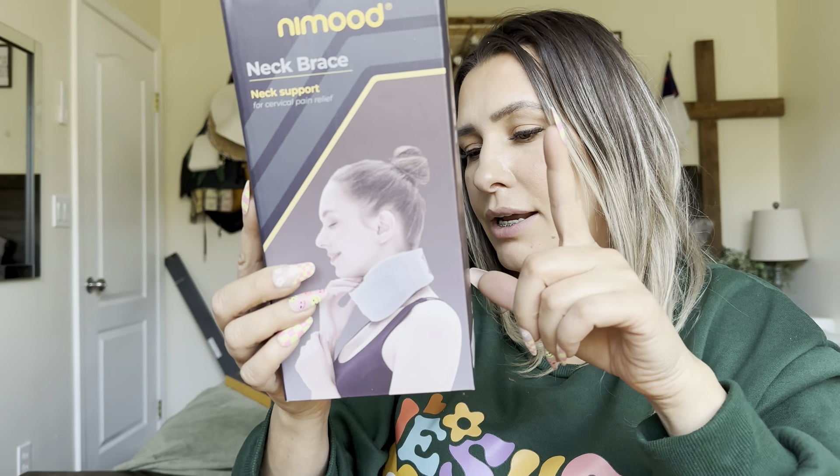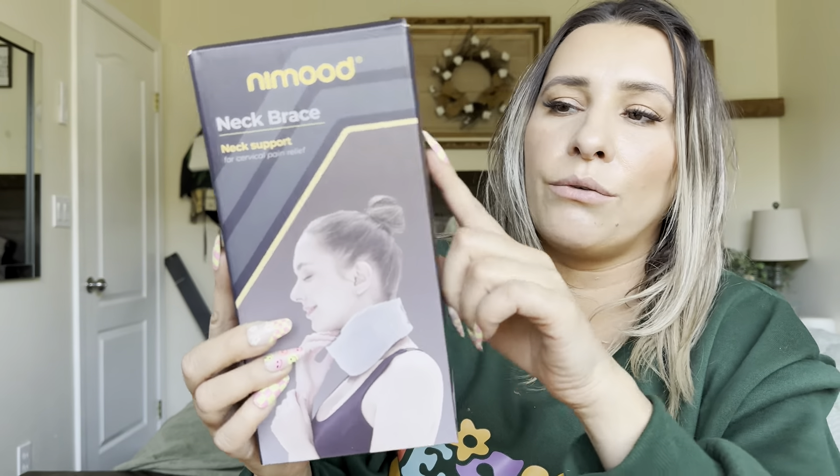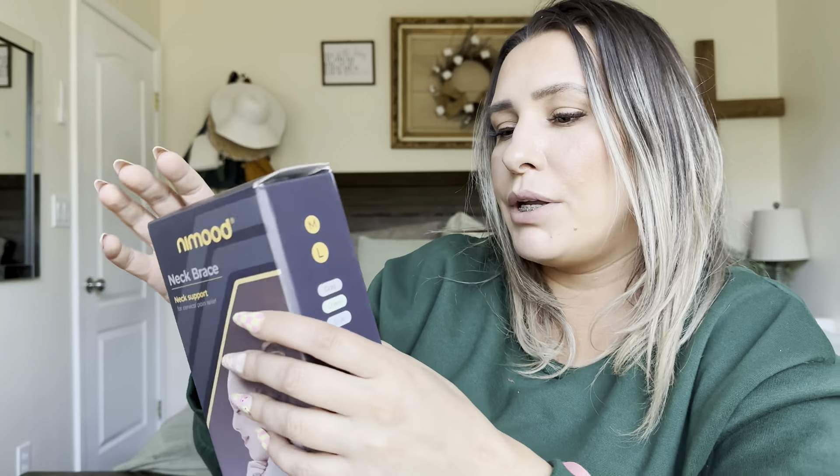I did get it in a size large and gray, but it also comes in medium or large, and it comes in gray, green, and blue. Let me go ahead and just show you what it looks like.